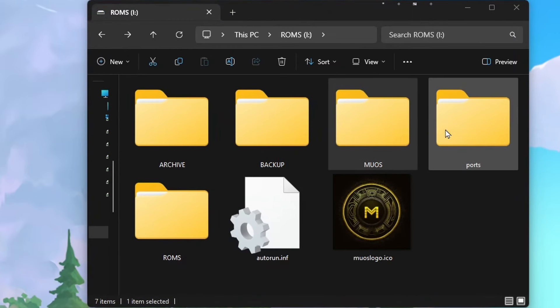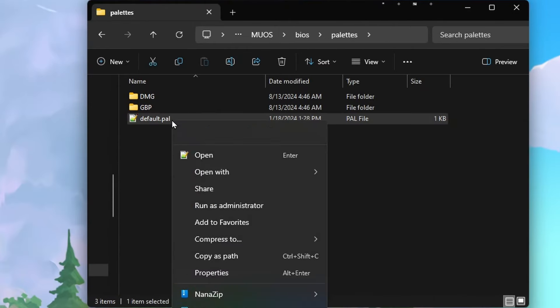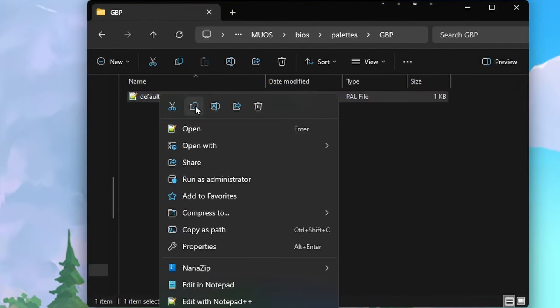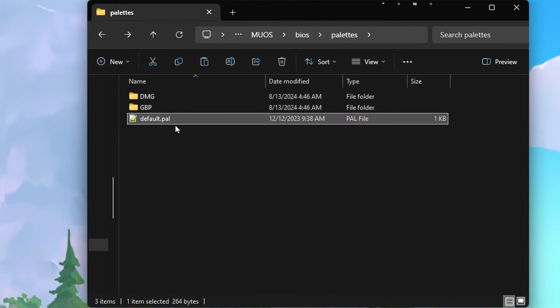If you want to use the Gameboy Pocket setup instead of DMG, all the previous steps will be the same but you will need to move one file on the SD card. That file is located in MuOS > BIOS > palettes. Delete the default.pal file there, then go into the GBP folder, copy the default.pal file, go back one folder and paste it in that location. This will change the custom color palette to use the Gameboy Pocket one instead of DMG.